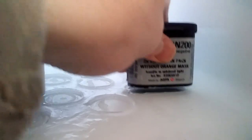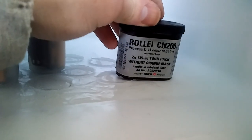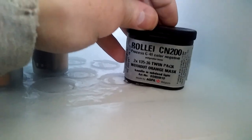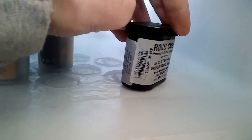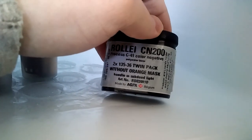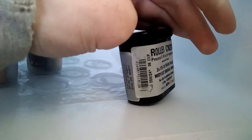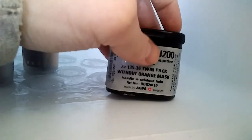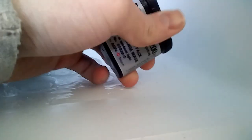Over here, this is the special stuff — the really exclusive film that they keep discontinuing and then not discontinuing. It's called Rollei CN200, as you can see from the container, and it's a C41 negative. What's special about it is it's kind of like a recreation of an old Agfa film. It doesn't have an orange mask, if you know what that is.